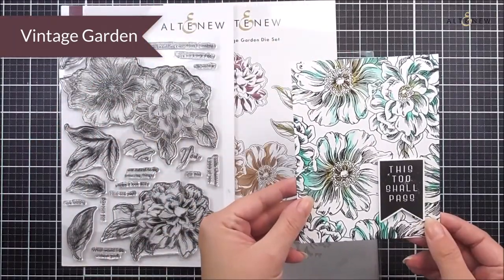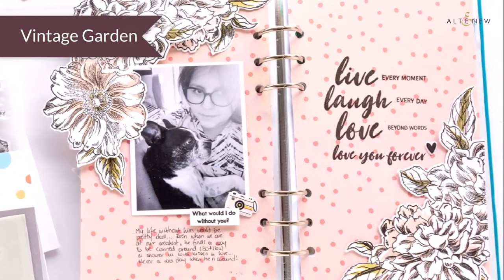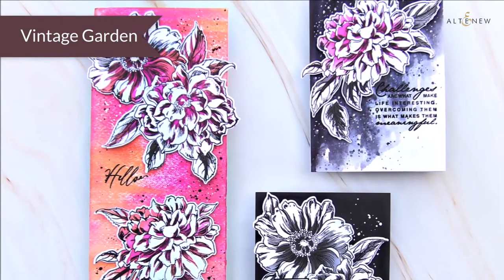This stamp set is super detailed — there is so much detail and definition in these flowers, and with that coloring stencil you're going to be able to add a really cool layer quickly and easily.